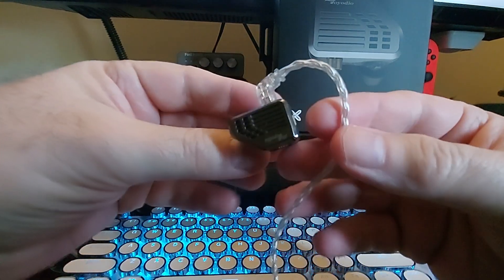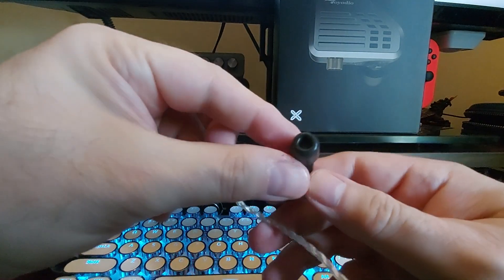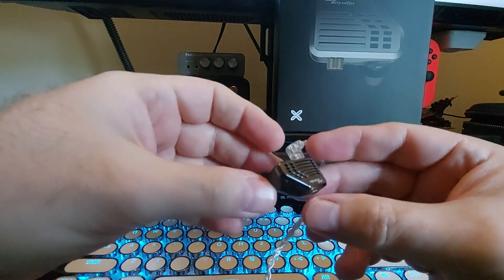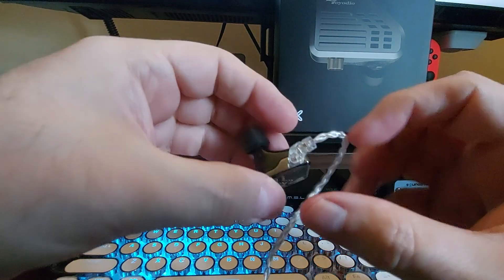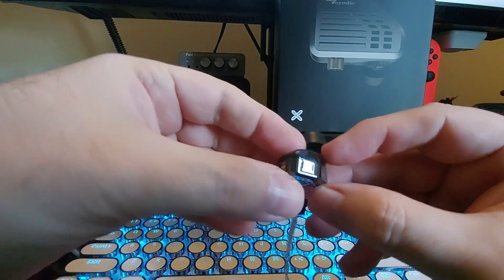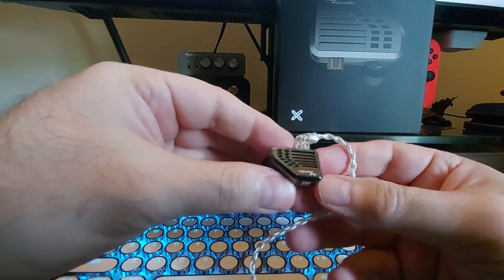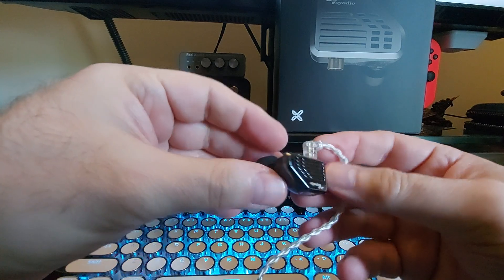And here's the units themselves. They come with these foam tips, which I like on this model. There are a total of eight switches each side, as you can see, and it's kind of blocky and chunky.